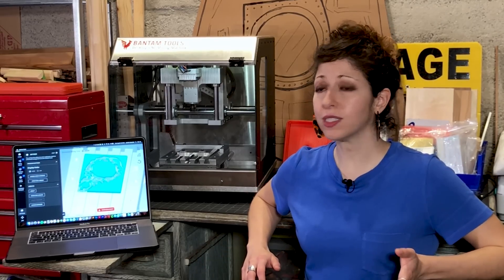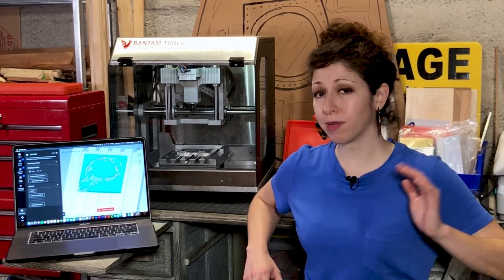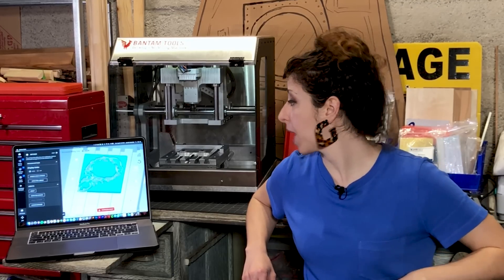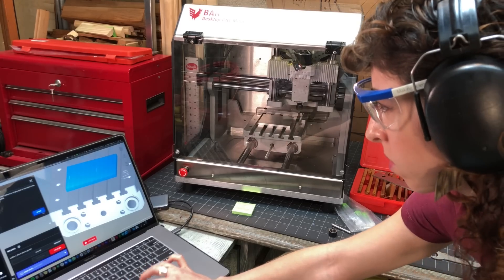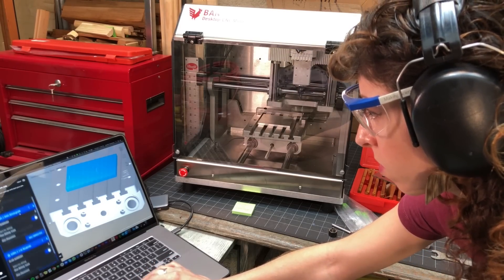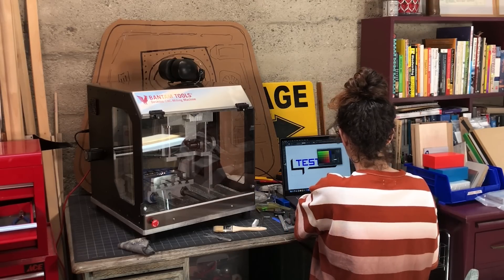First impressions using the Bantam Tools software: this feels pretty intuitive. Compared to other CNC control software I've used, the interface is extremely streamlined. I'm not digging around all over looking for input fields — the menus are arranged pretty much chronologically so you go through them in the order you actually need the steps. The setup in general is pretty seamless: install the software, connect via USB, and load the G-code for your first job. Within the space of the first project or two, I felt mostly comfortable knowing where everything was located.